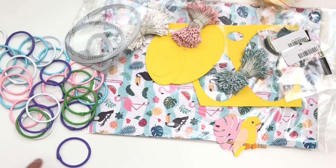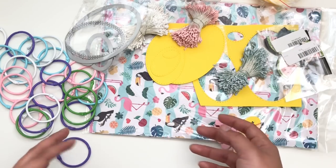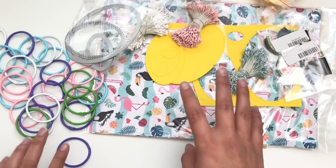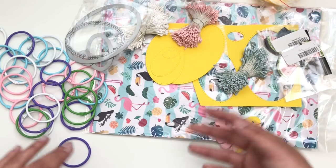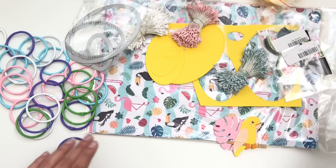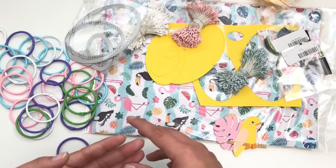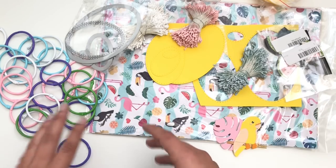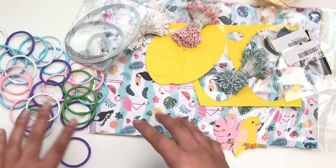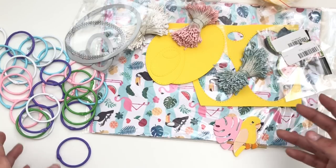Hey friends! Welcome back to my channel. This is Kat. On today's video I have a small haul that's been trickling in from AliExpress. I ordered this maybe two to three weeks ago, so a lot of this came relatively quickly. I'm still waiting for more items, so I'll probably have another haul video for you. I do have a no-spend challenge on my Instagram, so I ordered this well before then.